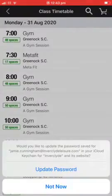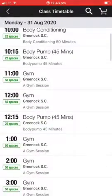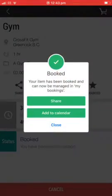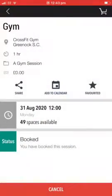The login is successful. You can update your password onto your phone if you want to. So I'll scroll down, finding a slot, booking in — you can add it to your calendar if you want to. So add to calendar and done.